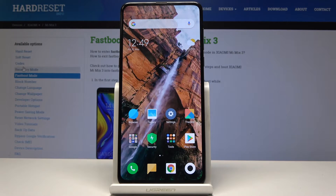Welcome! In front of me is a Xiaomi Mi Mix 3 and today I will show you how to access fastboot on the device.